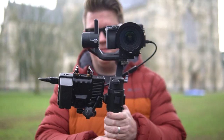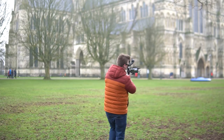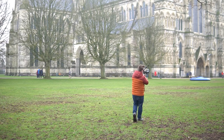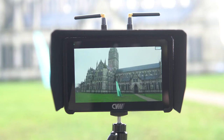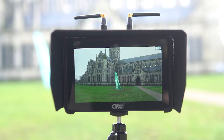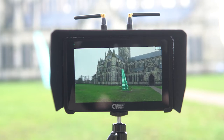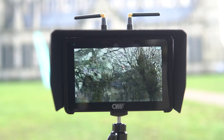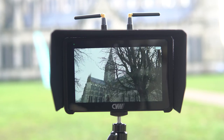For the range test I went down the road to Salisbury Cathedral. I started by just walking away from the receiver and managed to get 200 large paces away with a crystal clear, super low latency image. This was line of sight and I was really impressed. I tested the Holyland Mars 400S last year and it was nowhere near as good as these. When line of sight was lost there was some breakdown in the image, but still, purely as wireless video transmitters, they did amazingly.